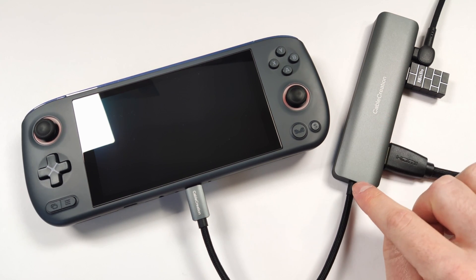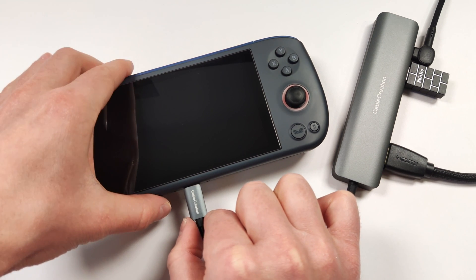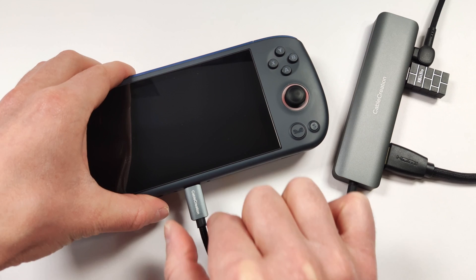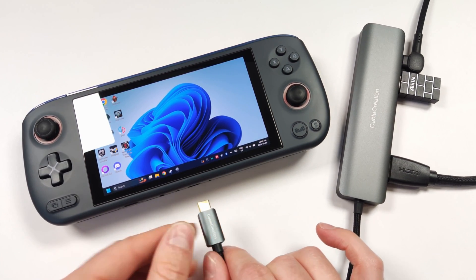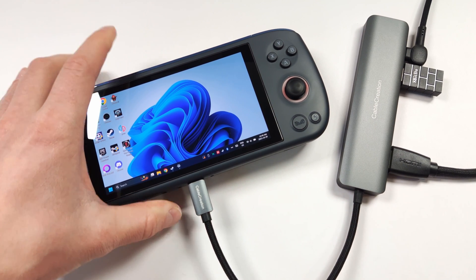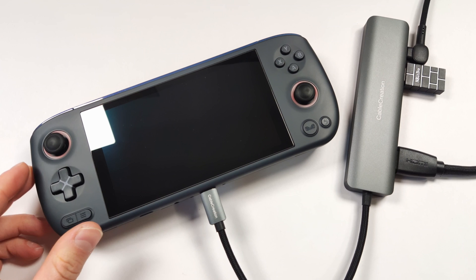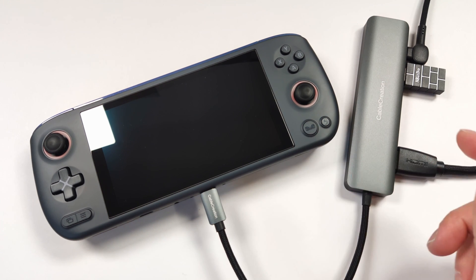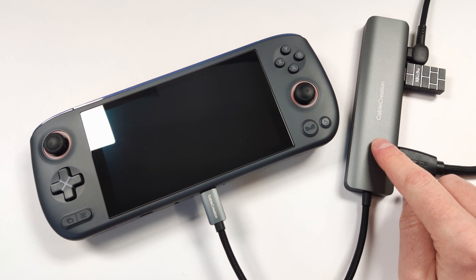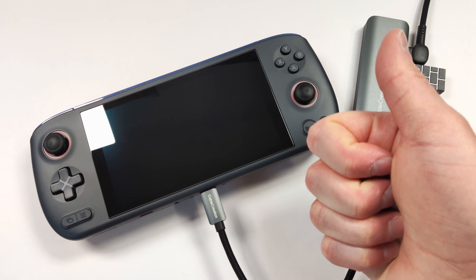The build quality is also excellent, and I love this braided cable. The connection feels very sturdy into the console itself and doesn't lose connection if you wiggle it around slightly. This also seems really quick for connecting to HDMI — most HDMIs take a couple seconds, so this is pretty much within where we're expecting it to be. If you're in the market for a good USB-C hub, I definitely think this one has my seal of approval. Good job, Cable Creation.